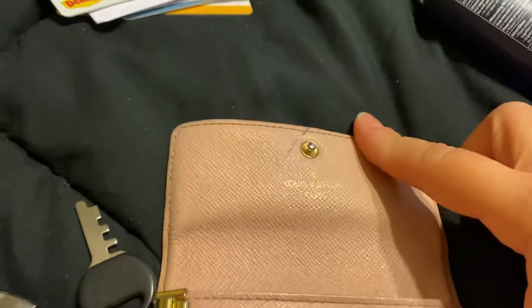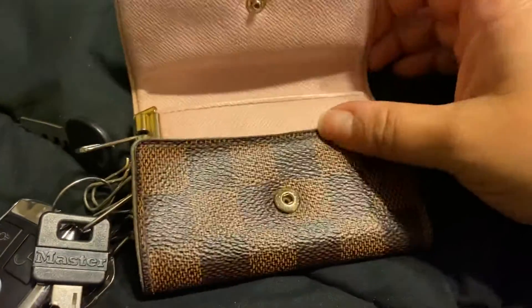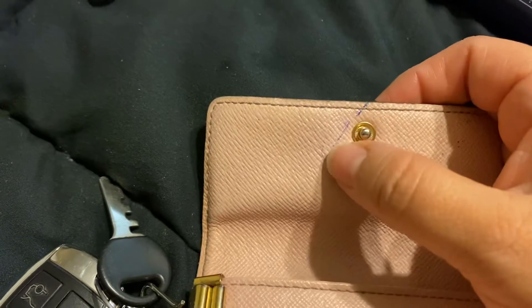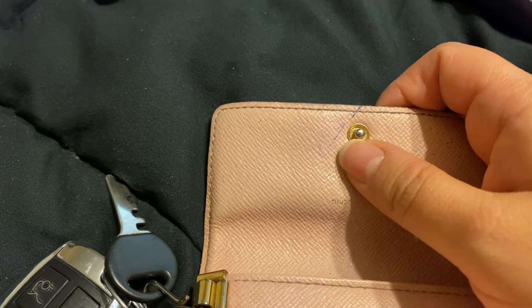Here is my Louis Vuitton key clasp or key wallet. This is the one with the pink interior and I just got an ink mark that I'm trying to get rid of.